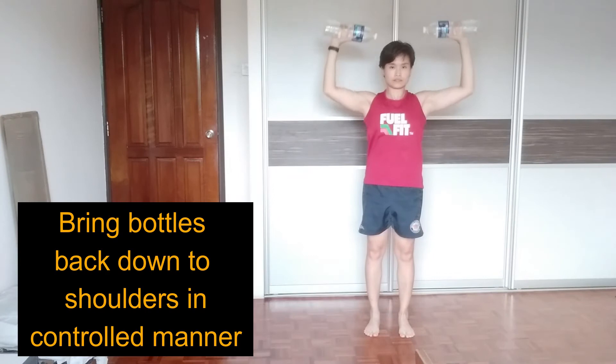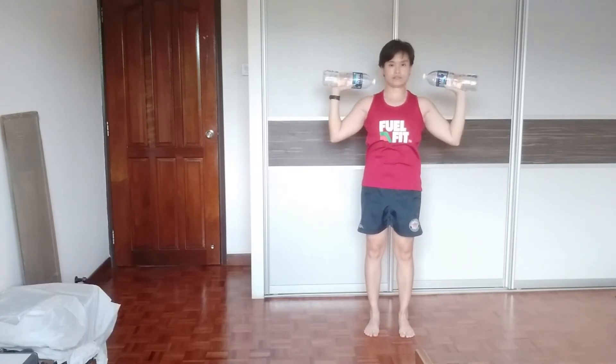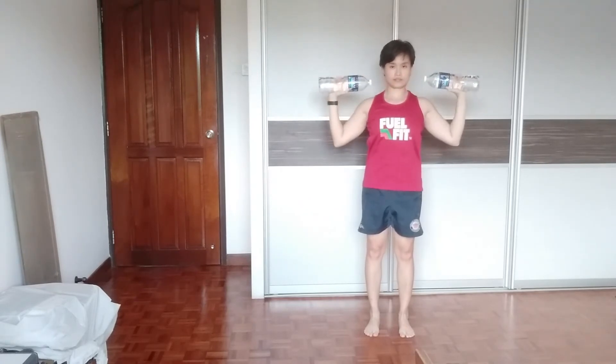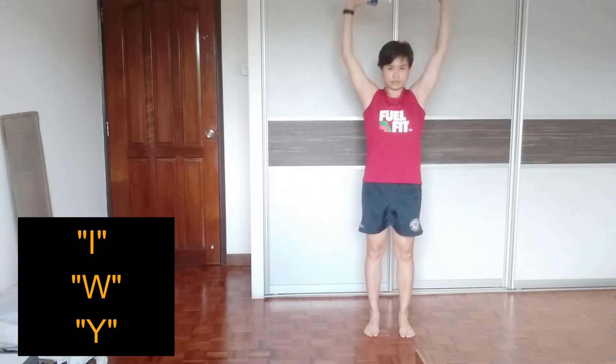And from here, I'm going to come down in a controlled movement and bring my elbows inwards. One more time — I'm bringing it up, press overhead, and coming down slowly. Notice that I'm forming an I, a W, and then a Y.